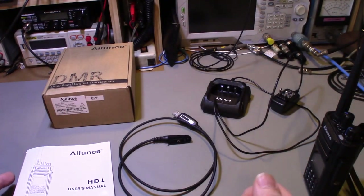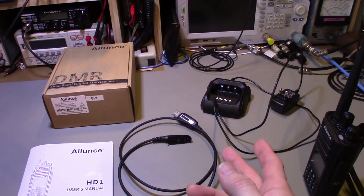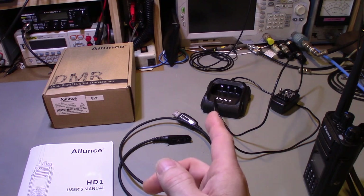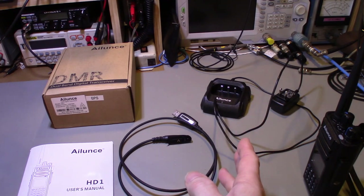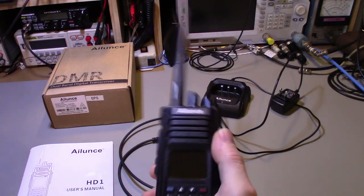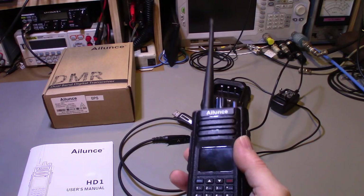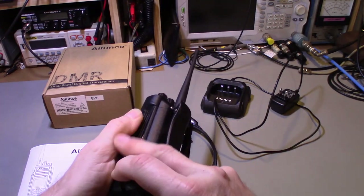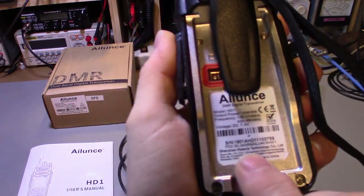One thing I need to check: I believe you can't encrypt on amateur radio — at least that was the rule last time I checked. This radio does have an encryption mode, so I need to verify that with FCC regulations. It does have an FCC ID number on it, which I can see right here.